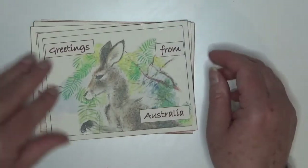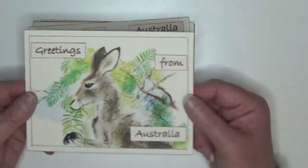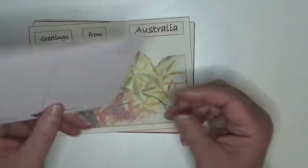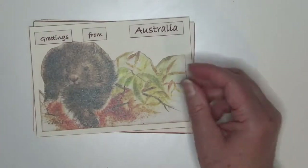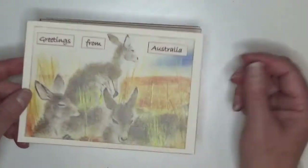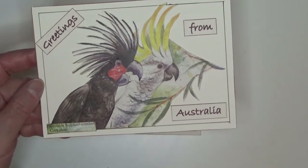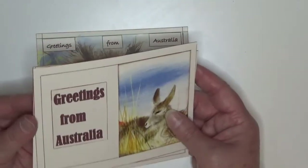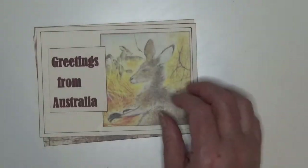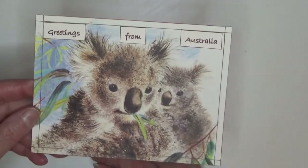I'm partway through another batch using a different children's book but came to a stop. This one's a bit thicker because it has a backing on it with my own made backing. There are more with kangaroos, some parrots, and occasionally I put the name on them too. So that was another little project that I did over a couple of evenings.